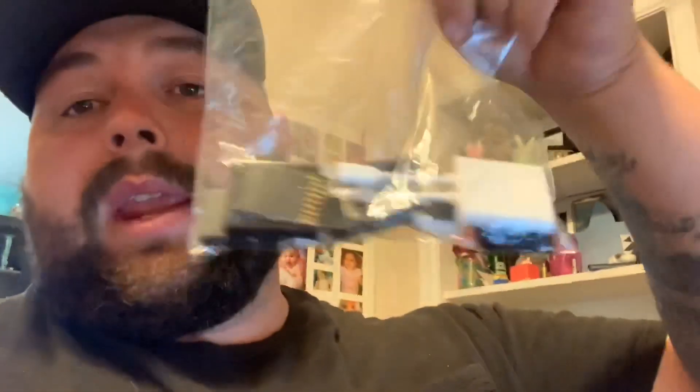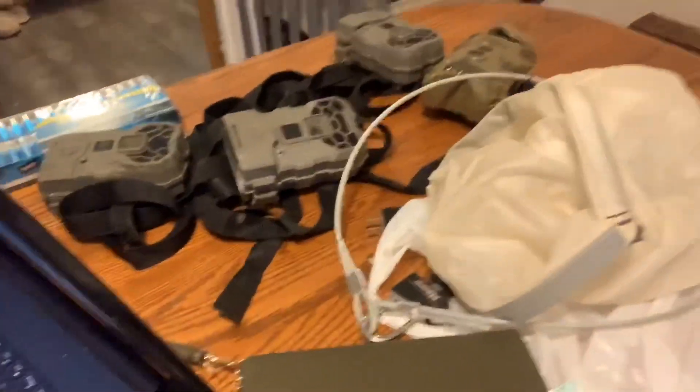Right now I'm going through all my trail cam stuff — SD cards, new SD cards, backup files, batteries — and I just have a ton of stuff scattered out across the table. I've also got a little padlock system that I came up with because I didn't want to spend $20 on Python locks. It's just what was in my budget at the time and it seemed to work. Nobody messed with my cameras.